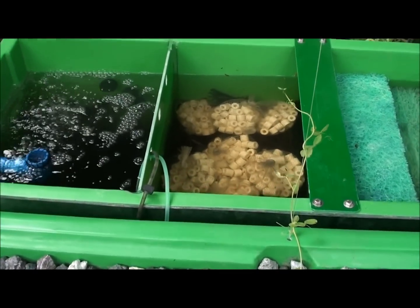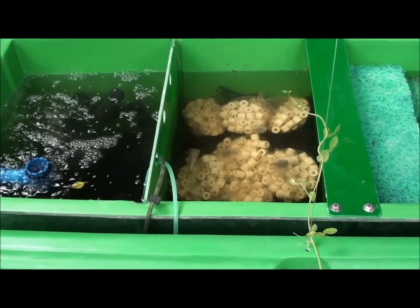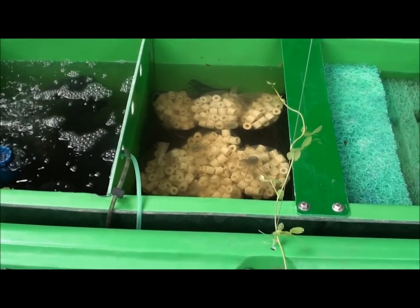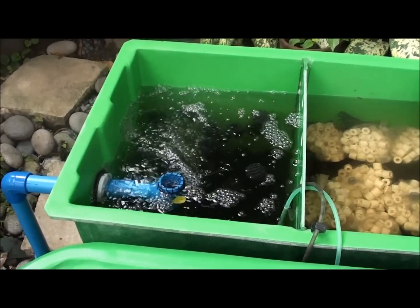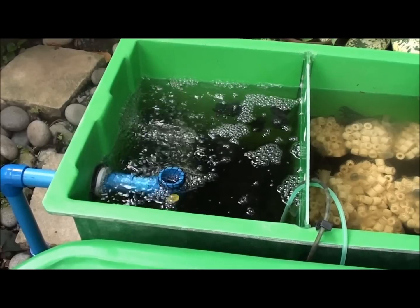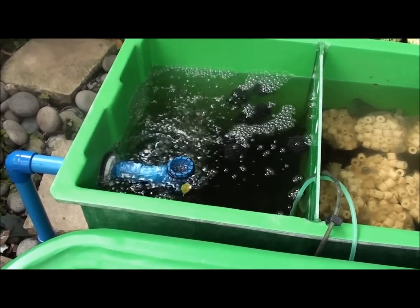The first compartment in the biofiltration is the packed media compartment. It contains ceramics and fine mesh netting which houses good bacteria which helps convert the ammonia and nitrites into nitrates. Afterwards, it flows underneath the compartment to the next compartment which is the moving bed filter. The moving bed filtration has bio balls and aeration which helps in mineralization of the microscopic solids found in the system.